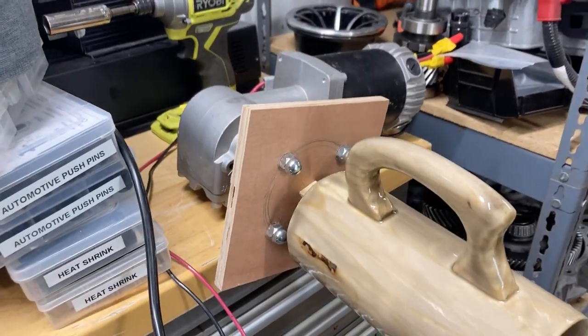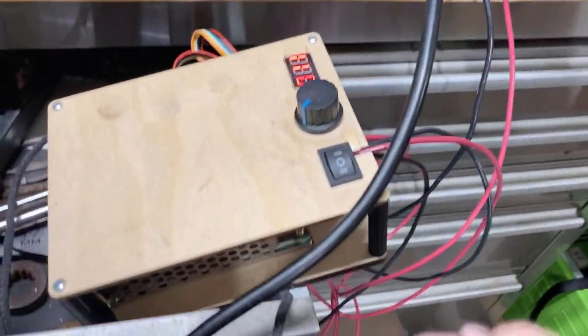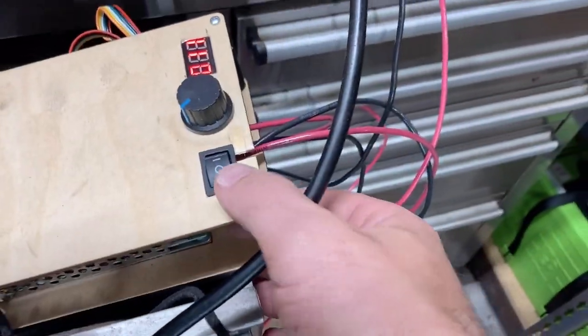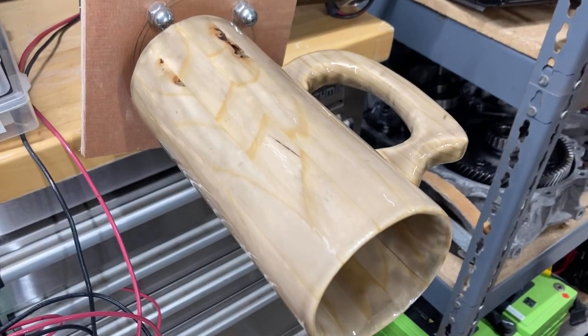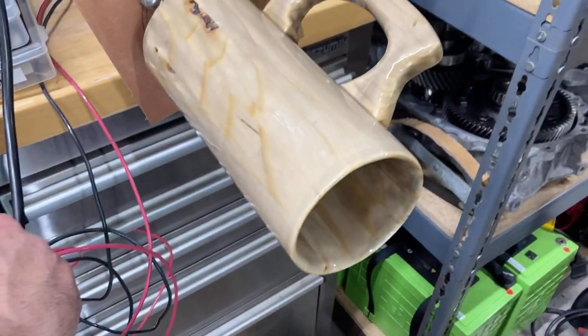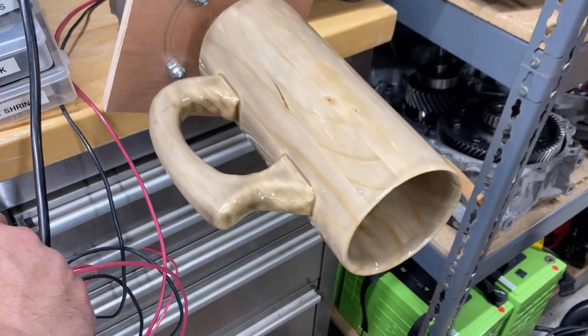That motor, the speed is turned way down, but I've got just a little cheap basic speed controller in here, which does have forward and reverse. So I could spin this either direction, and I've got it turned down really slow right now, but I could certainly make it go faster as well.